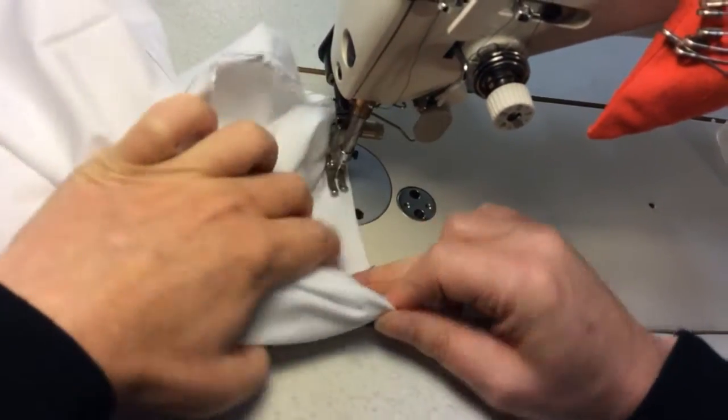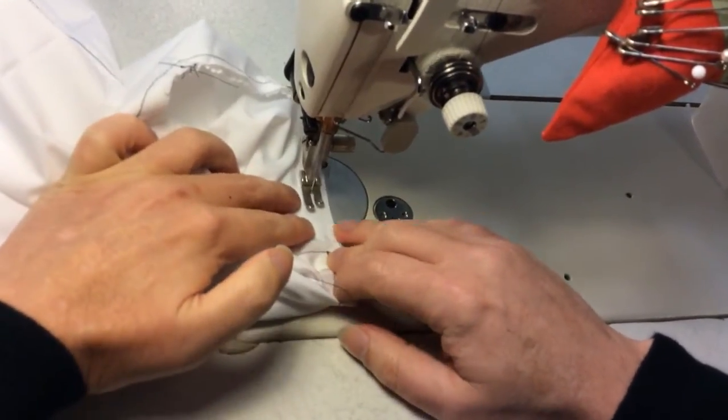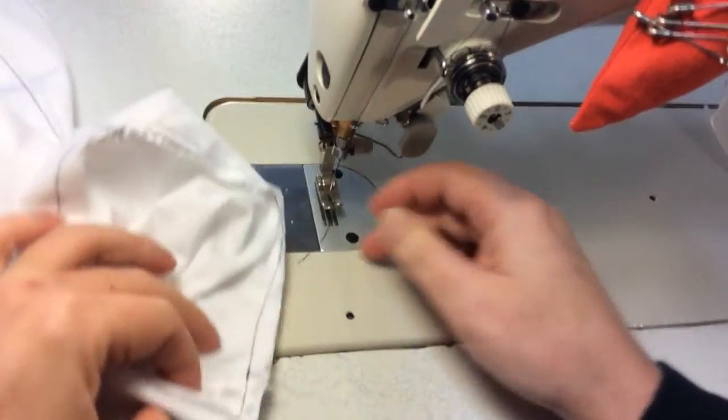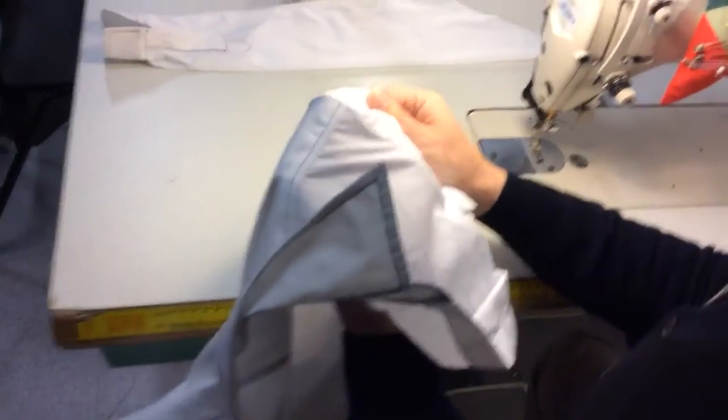Going down the other side here — just all around at one centimeter. At the underarm, you can give it a bit of a push and pull to make sure that it all sits nice and flat. There you go, it looks all right. So if we turn it to the outside, you can see how we went.